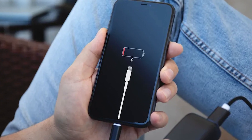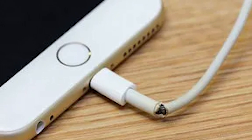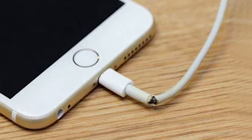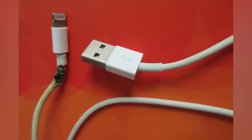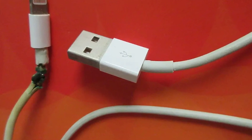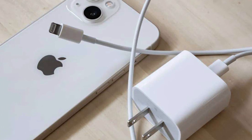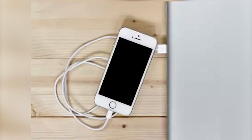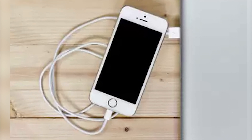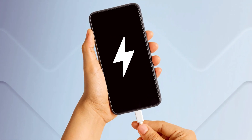First, let's ensure your charging essentials are in order. It might seem basic, but a faulty charger or cable is often the culprit behind your iPhone's inability to power up. Start by examining your charger and cable for any visible signs of damage like fraying or kinks. If they look good, try using them to charge a different device, or use a different charger and cable with your iPhone to see if there's any change. This simple test can reveal whether you need a replacement to solve the problem.